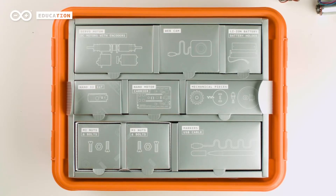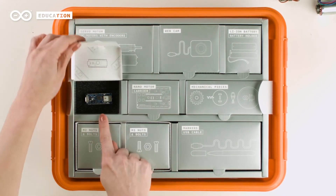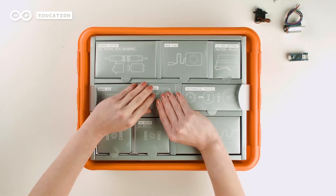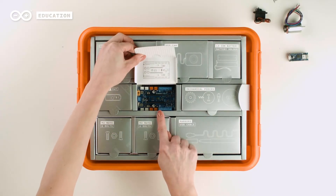The microcontroller chosen for this kit is the Arduino Nano 33 IoT, an effective board due to its size and connectivity. Together with the board, the kit includes a nanomotor carrier to facilitate motor control.